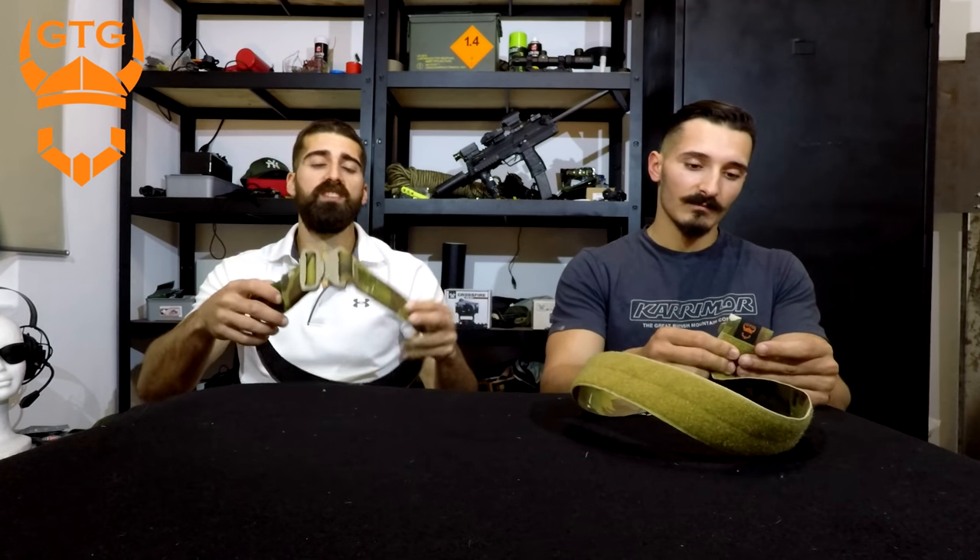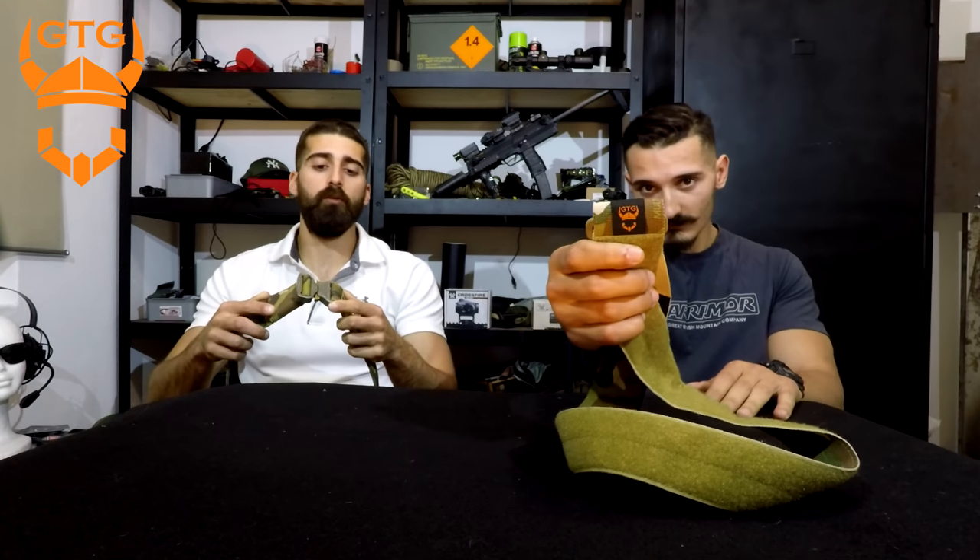Today we are going to do a little review on the Ginger Tactical Gear GMB, which stands for Ginger's Modular Belt. Just to be clear, we do not have any attachment to Ginger Tactical Gear, they do not sponsor us — this is just a little collaboration and project that we are doing with them, and we'll try to do the most unbiased review possible.